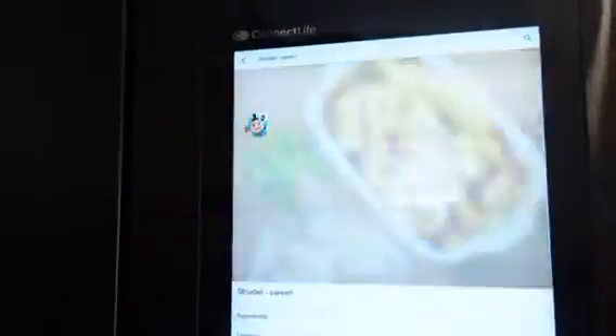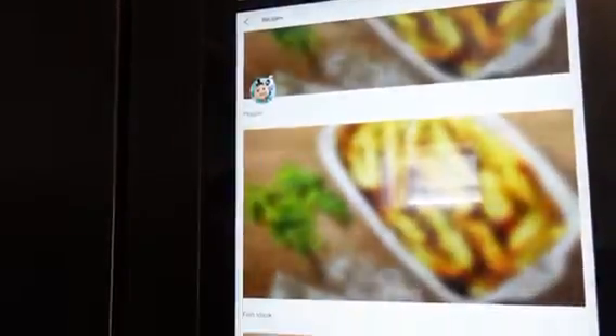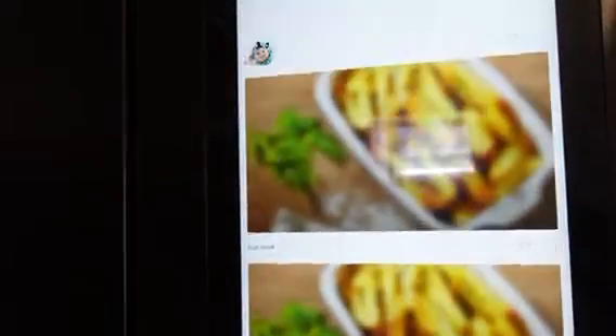For the days where you don't have a clue what to cook — get it — the fridge has built-in recipes, so you can follow those at your own convenience.